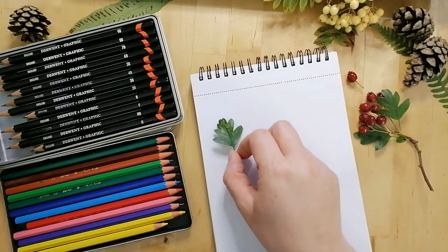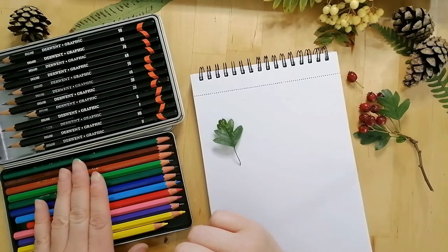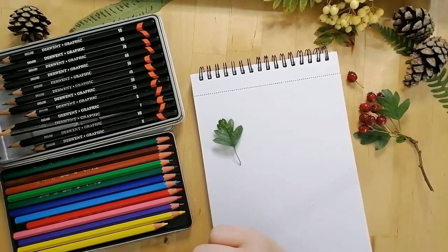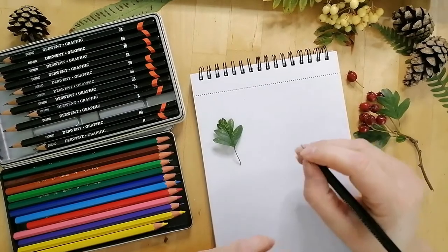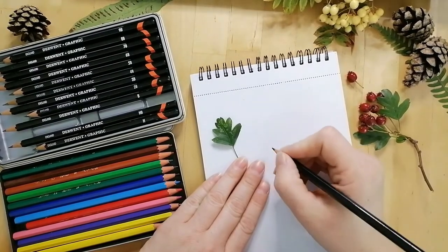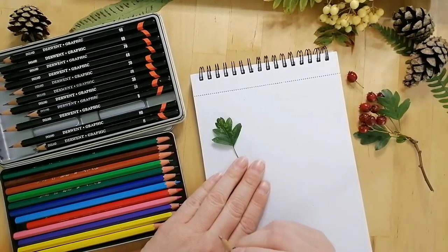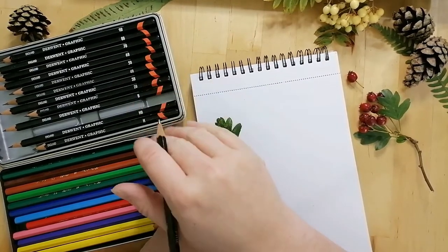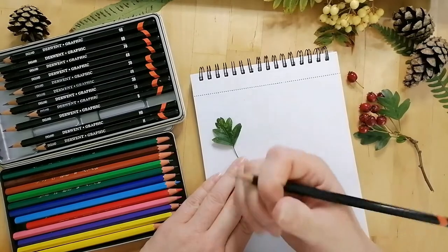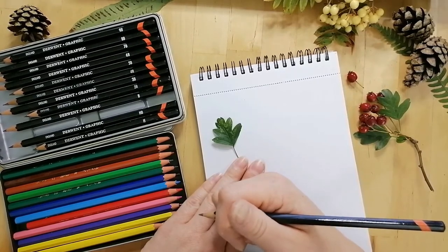We're going to start off by choosing a pencil. I have my graphic pencils and my colouring pencils in case I want to add some colour to the finished drawing. I like to draw with an F pencil. We can also change from pencil to markers later on, which gives a really nice fine edge. However, it's also completely fine if all you have is a ballpoint pen — if you want to draw, you just start and give it a go.